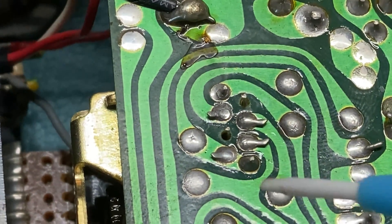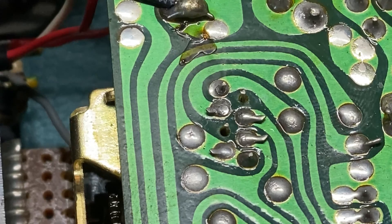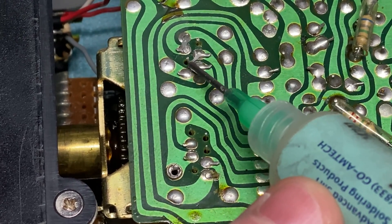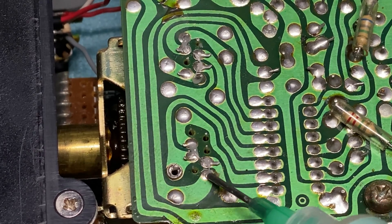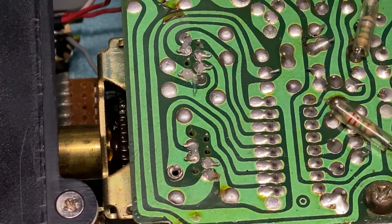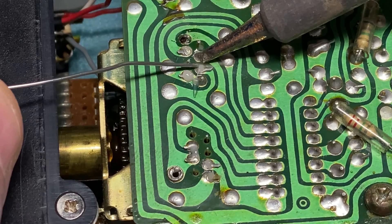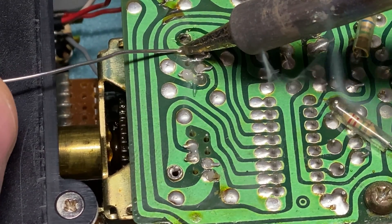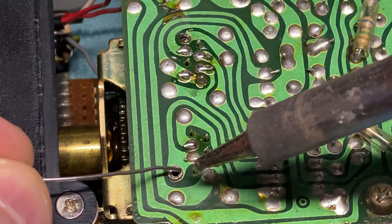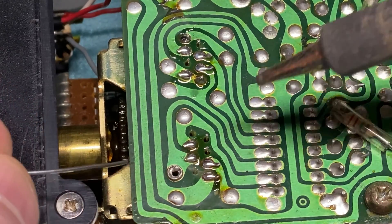Apart from that everything else looks okay. There are no cut tracks around the PLL, which is always a plus. So let's get these soldered up. I'm just going to add a little dot of flux and get this soldered up. I do like adding a little bit of extra flux - it just makes the job a little bit better.